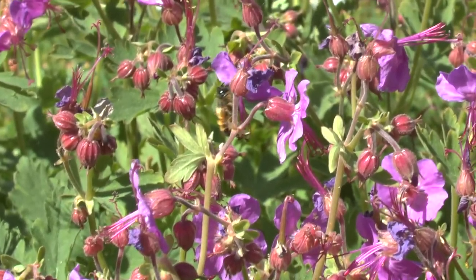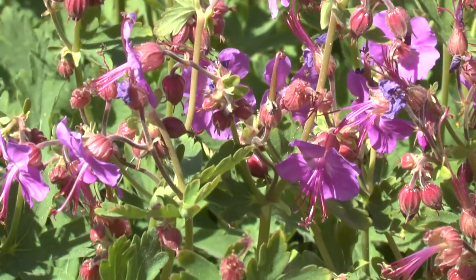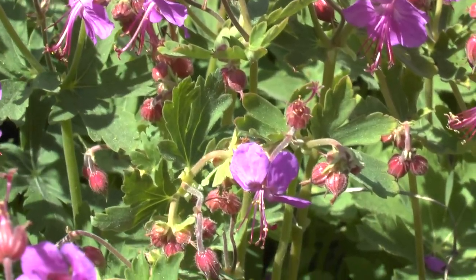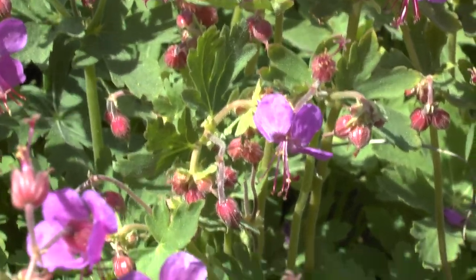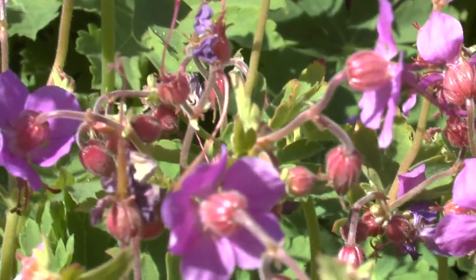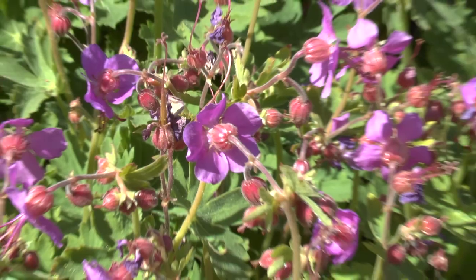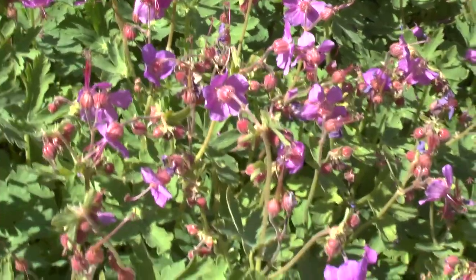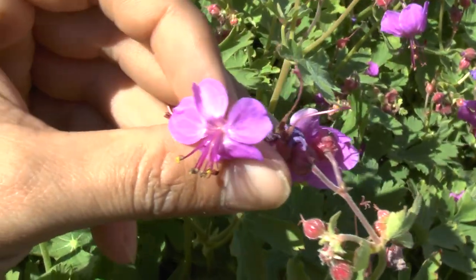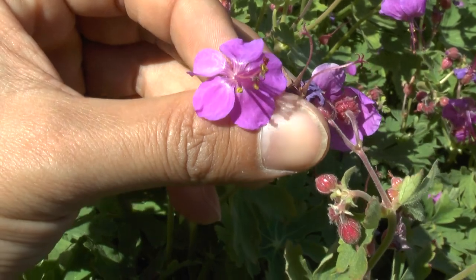Planting season can be from spring to autumn. In hotter climates, I would highly recommend planting in autumn, or if you have a hot summer or spring, autumn or winter will be the best time. Autumn is also best because the plant needs to establish. Major pests will be slugs and aphids.